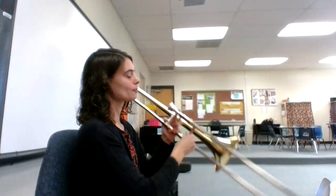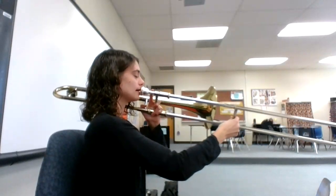Now, let's see if we can play it one more time together. Here we go. One, two, ready, play!